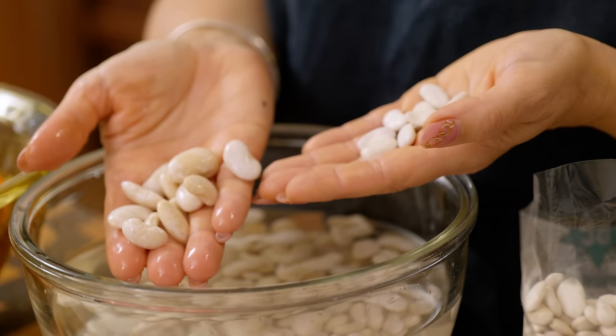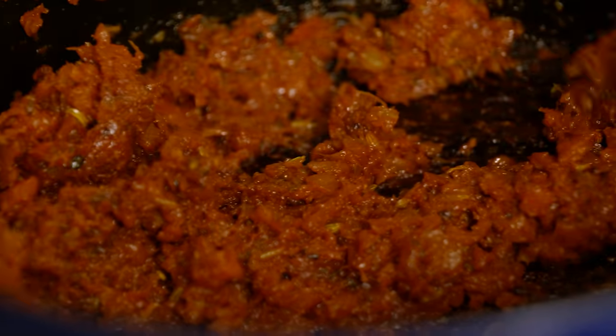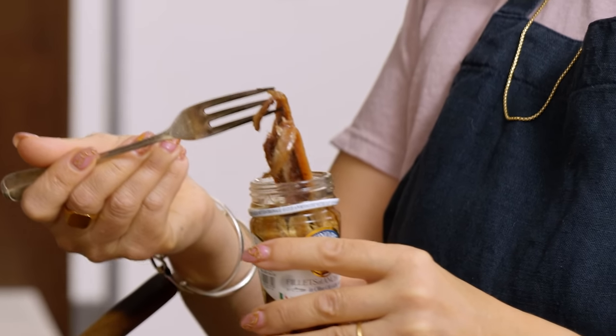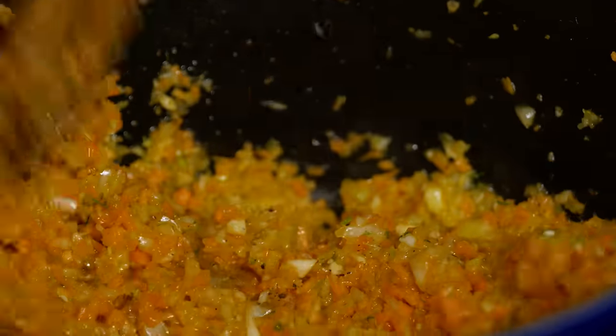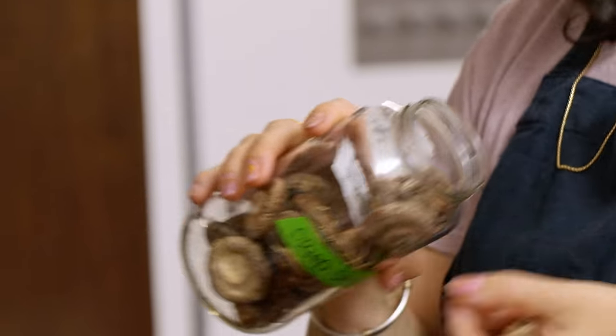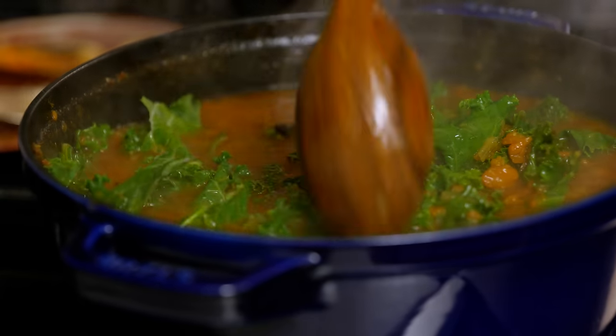The old version used cans of whole tomatoes, which for some people slowed down their bean cooking. This version we switched to tomato paste. In the old version I used pork; this version does not. The old version had a pretty straightforward sofrito. This one has a really robustly spiced one, and I also add dried shiitakes to the new version. That's the version of pasta fagioli I'm going to show you today.